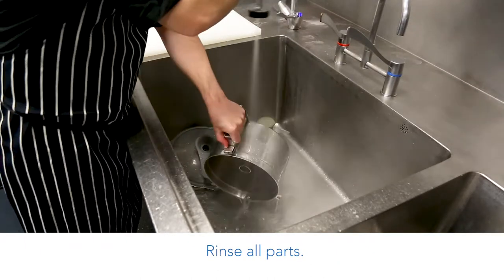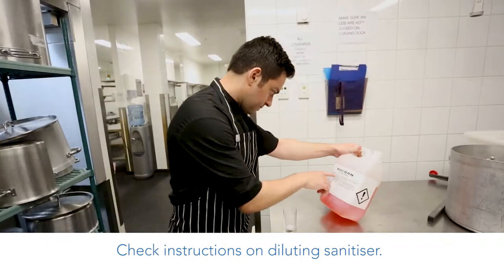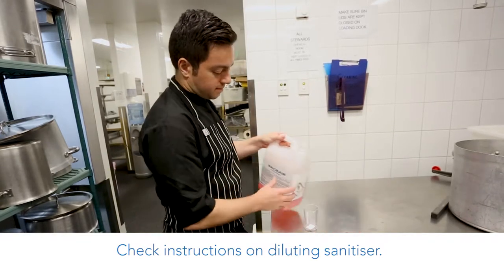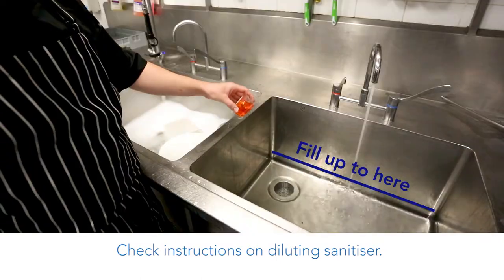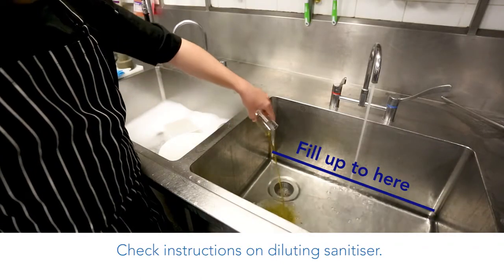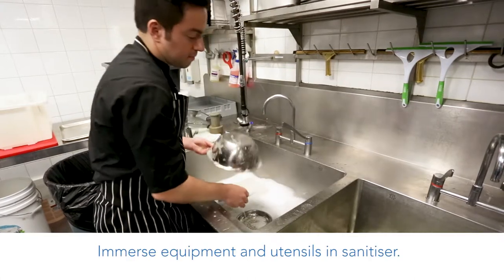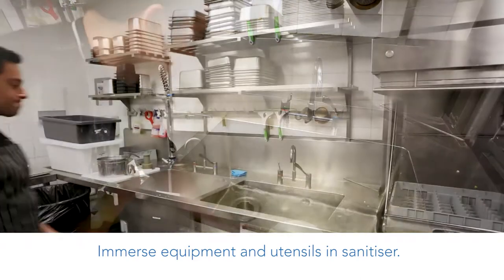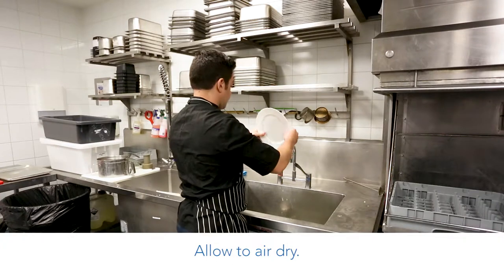Check the instructions on diluting the sanitiser, then wash items in soapy water. Immerse the equipment and utensils in the sanitiser and allow to air dry.